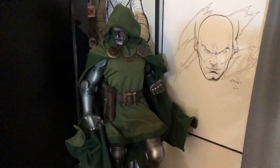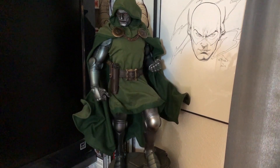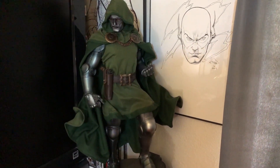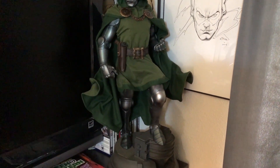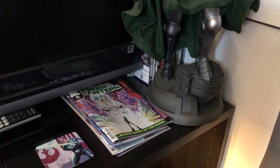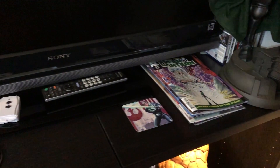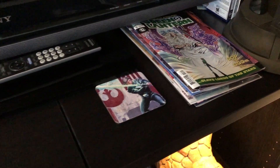Over here we've got the Doom — this is the second version, the second Premium Format. Probably not as good as the first one, but still a great version of Doom with very awesome mixed media. The base sucks. We've got some random comics down there, and a Luke Skywalker coaster. I do love Star Wars — I just hate The Last Jedi. I always keep that coaster out to remind me not to watch that on Netflix.